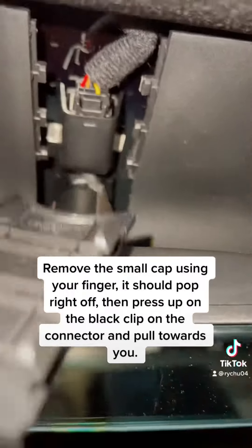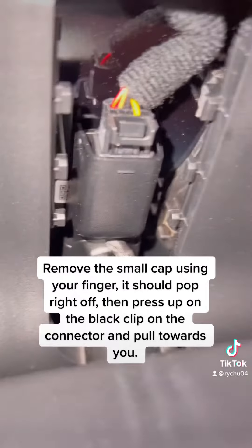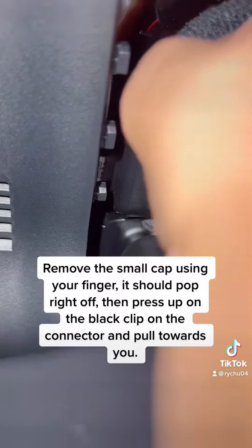Remove the small cap using your finger — it should pop right off. Then press up on the black clip on the connector and pull towards you.